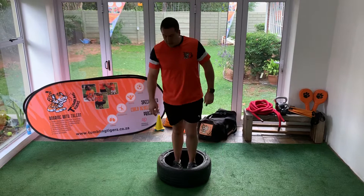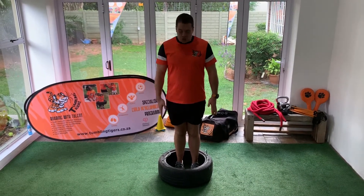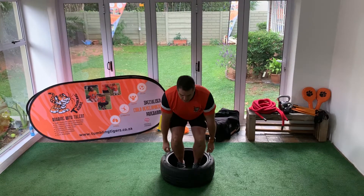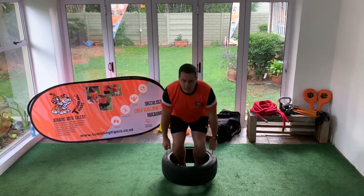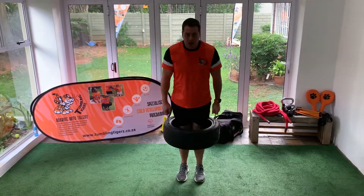The first movement we're going to be learning today is quite a common one — it is known as the deadlift. What you have to do is reach down keeping your back nice and straight, grab your handles. From here, you can see my head is not lifting up and it's not going down — I'm standing up and back down, standing up and back down.